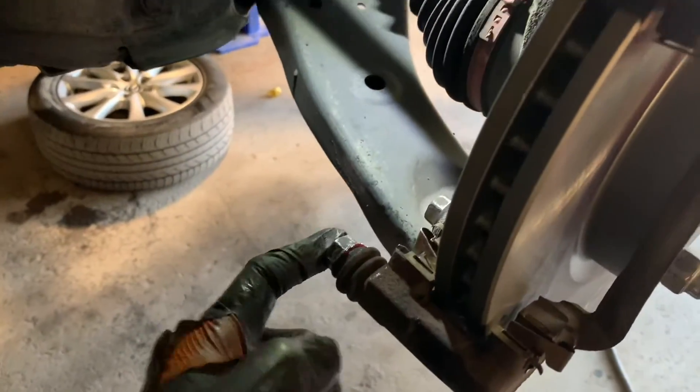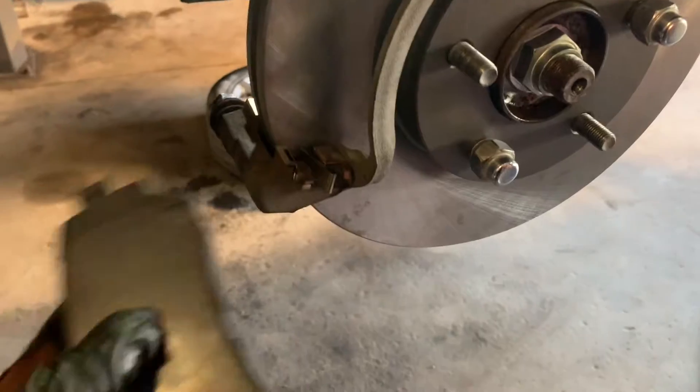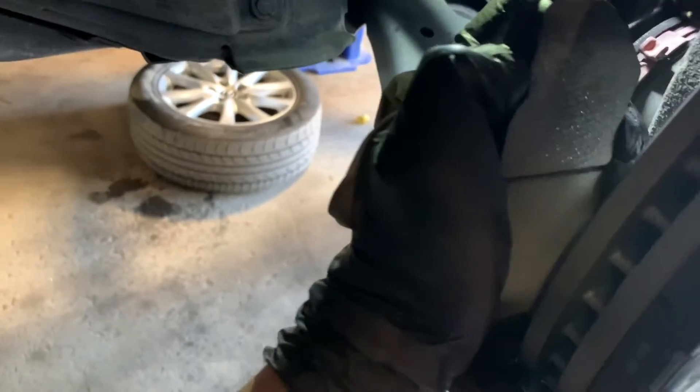After lubing those two points and tightening the bolts holding the bracket in place, we're going to get our new brake pads in. The pad only goes on one way, so just slide it in like so — one on that end and the other on the opposite side. Just push one down and slide it in.